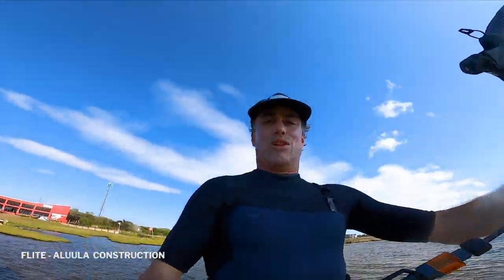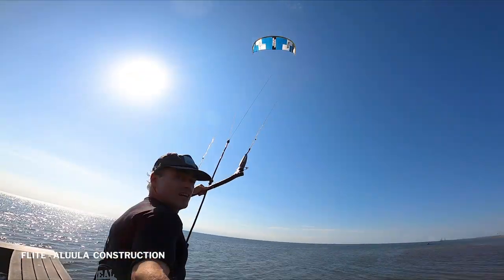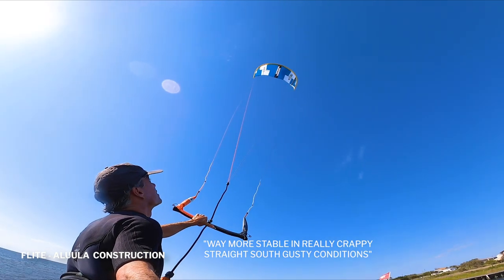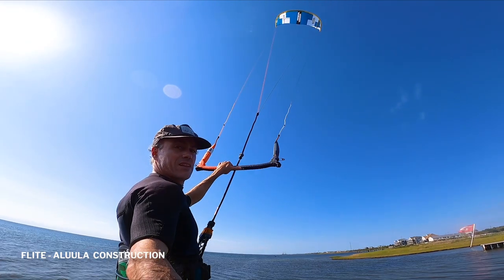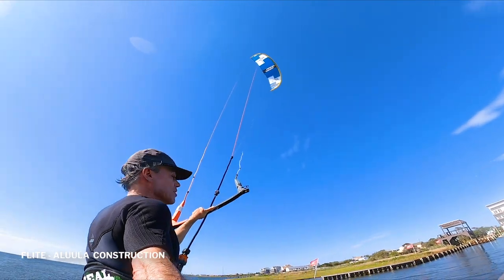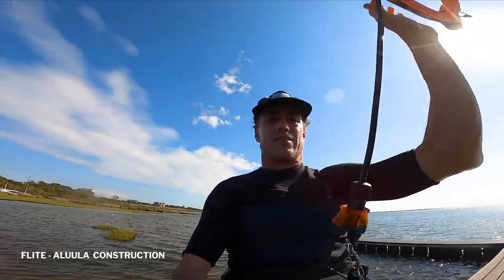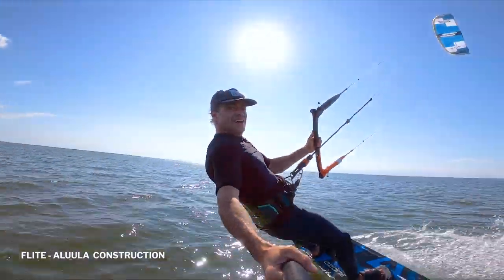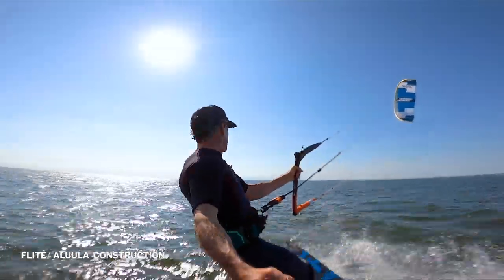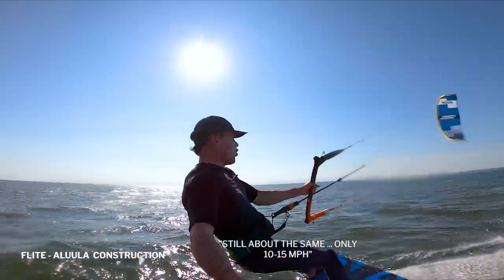Whoa — the Alula is drastically different. Just even launching it, way more stable in really crappy, kind of straight south gusty conditions. I noticed immediately it was much more stable. The kite's fully sheeted out, I gotta tune it a little bit, but right off the bat I notice the difference — impressive. Definitely notice the difference right off the bat: more power, quicker turning, and lighter in the hand. Still about the same 10 to 15 wind.